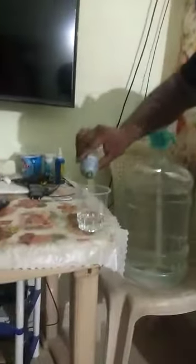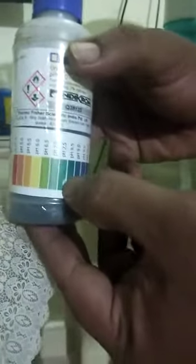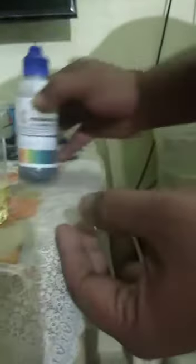Let's check with the water that we are drinking daily. This is a plastic glass and I have taken some water — the water that we drink regularly, which we buy in shops asking for mineral water. I am putting a few drops of this solution, and you can see the solution turned into a light yellow color which indicates 6.0. So this is acidic. The normal value should be around 7 to 7.5, which is neither good nor bad — that is normal drinking water. But the water in the plastic container gave a result of 6.0, which is a little bit acidic and not good at all.